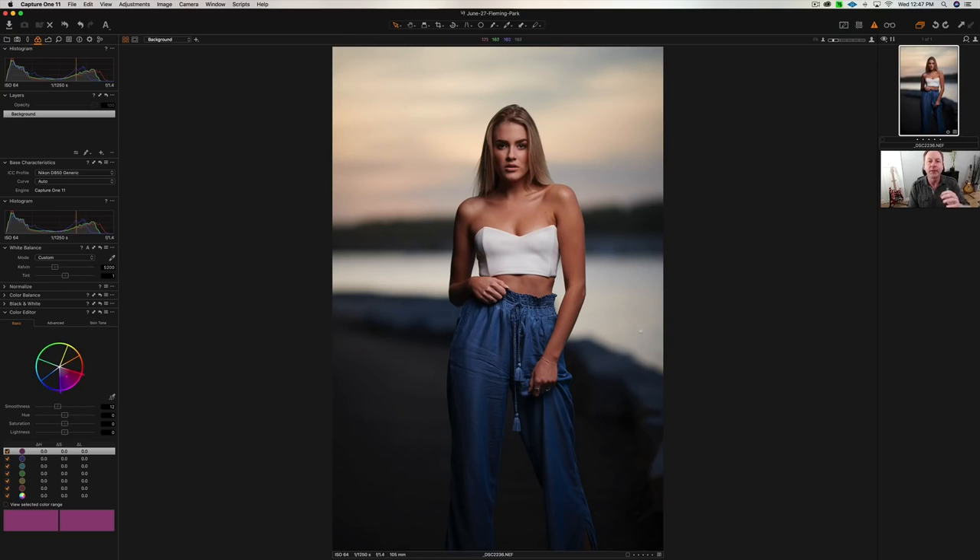Hey everybody, it's Craig Bechti here and in this video I'm going to walk you through this portrait retouch step by step, and we're going to go from this to this. So here we are looking at the raw image. I'll show you the raw adjustments first and then we'll go to Photoshop.